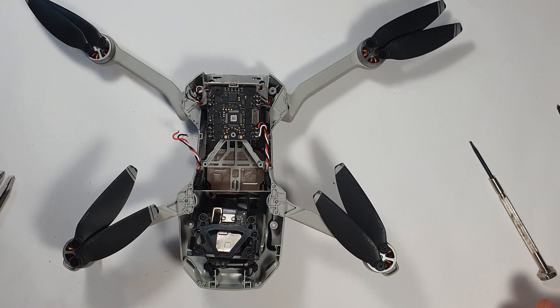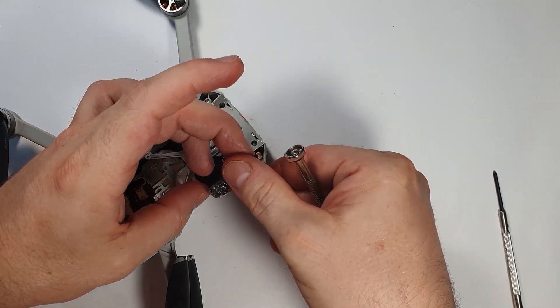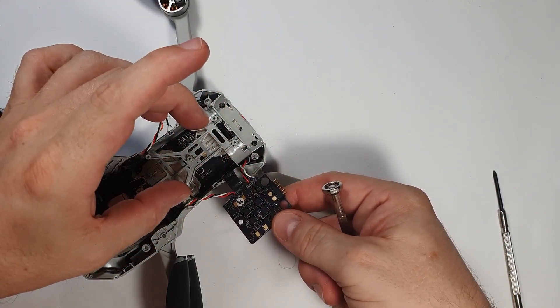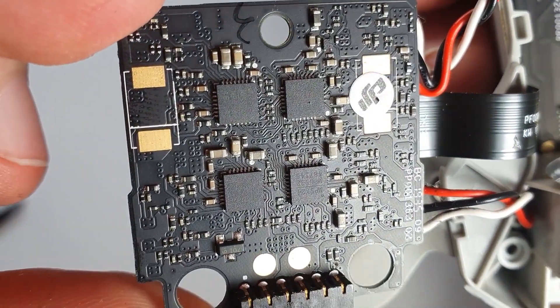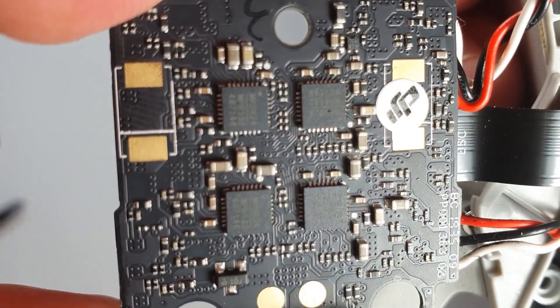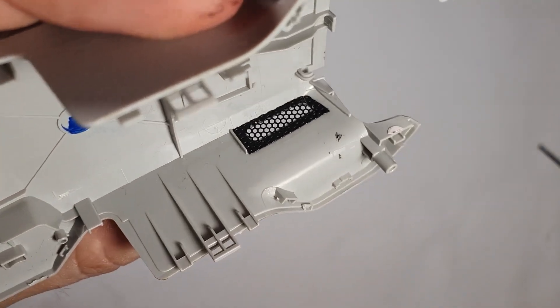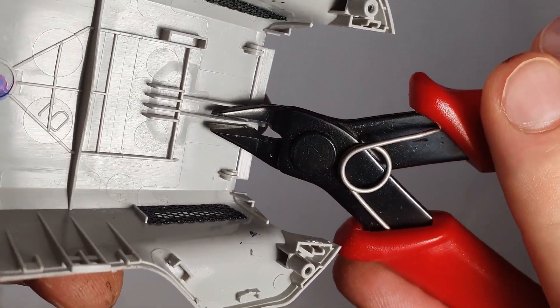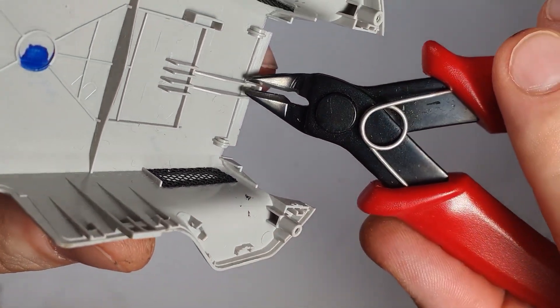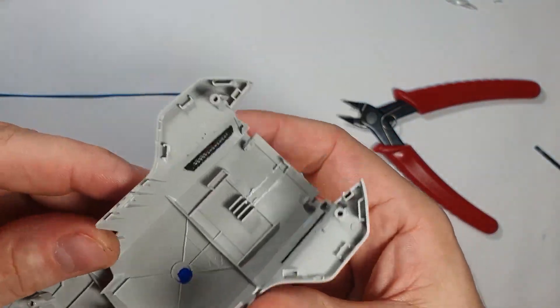I could remove these 2 screws to remove the ESC and fold it over, but that's not what I'm planning to do. I just want to show you that here are 2 connection points for the battery which you can use. Here is a close-up of the ESC part numbers and everything, and this would be the 2 connection points. But I'm not going to use these because if I use those then the cable is in the way and the stock battery cannot go into the drone. So instead I just do a simpler method.